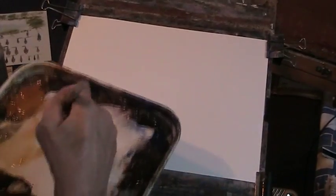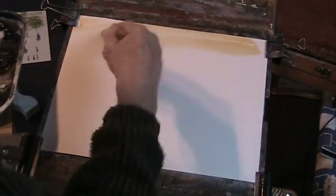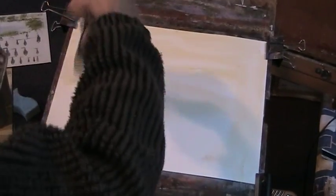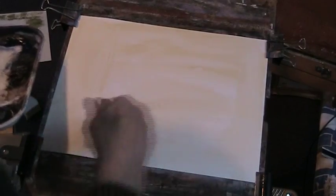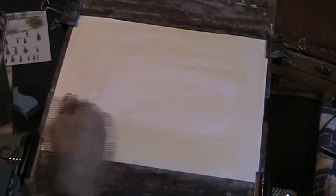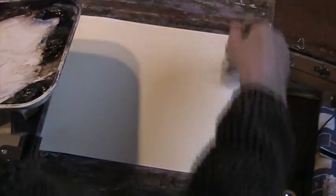Morning. I've just made a bit of a wash. Instead of wetting the paper first, I'm going to wet it all over with a raw sienna wash. I'm going to do a woodland scene this morning. I was asked whether I did townscapes or cityscapes, and I don't — I do landscapes. I've had no formal art training. I just had a desire to learn to paint trees and skies many, many years ago.